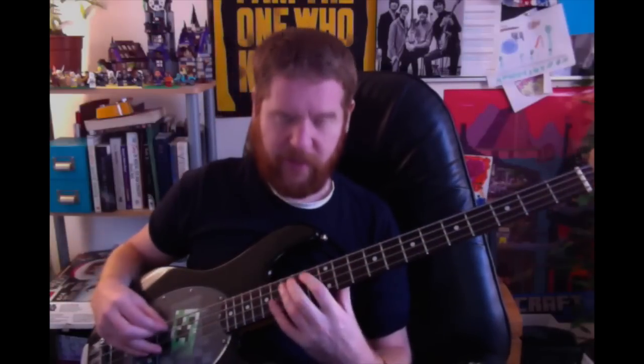I kind of figured it probably would be about there anyway, because once you understand how to tune up and you learn where the notes are — anyway, so that's what happened there.